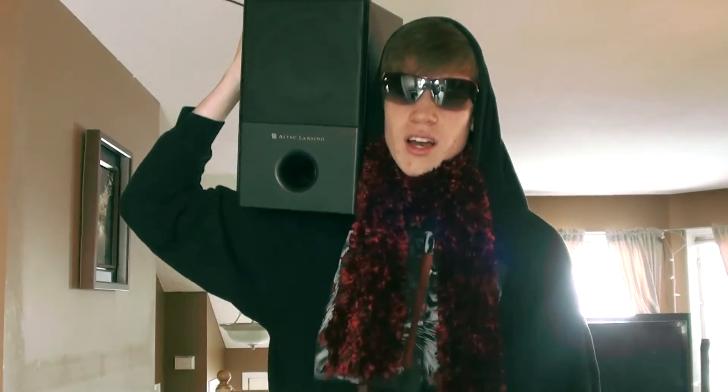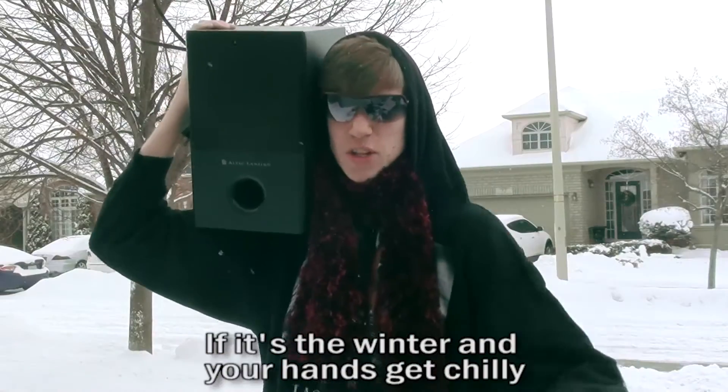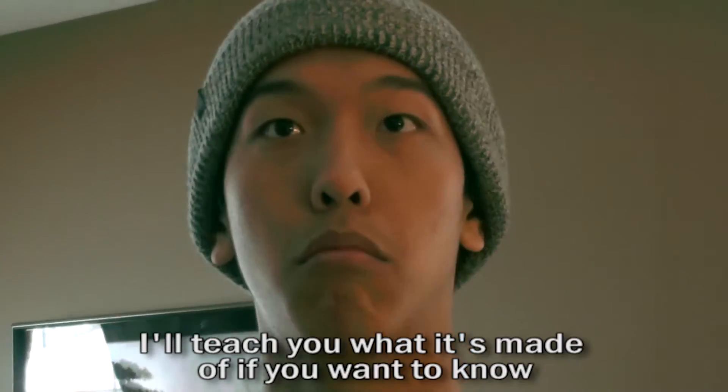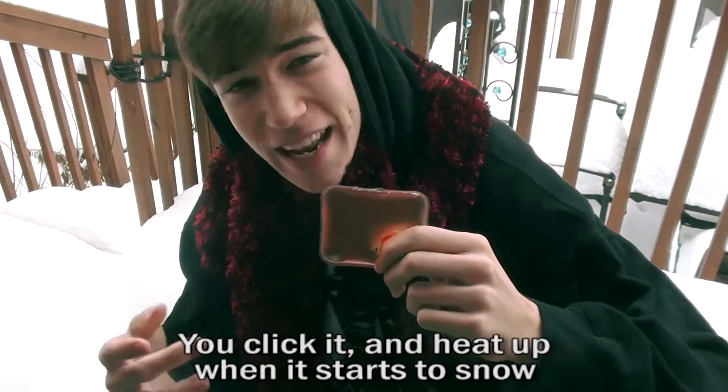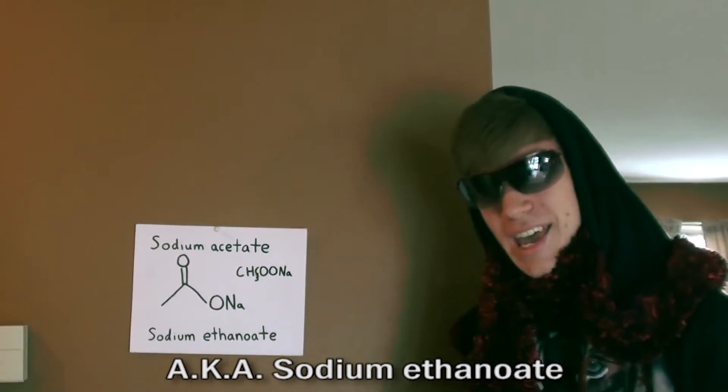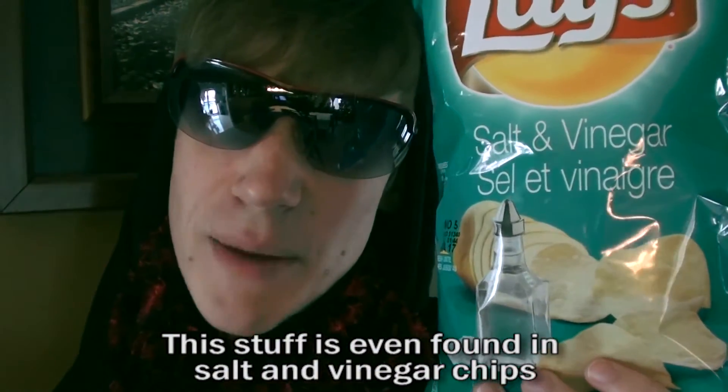You wanna know what a heat-n-a-click is? Well, I'll tell ya. If it's the Winter Ranger, hands get chilly, get a heat-n-a-click. Don't be silly — I'll teach you what it's made of if you want to know. You click it and heat it when it starts to snow. It's filled to the brim with sodium acetate, a.k.a. sodium ethanoate. It's non-toxic — man, that's hip. This stuff is even found in salt and vinegar chips.